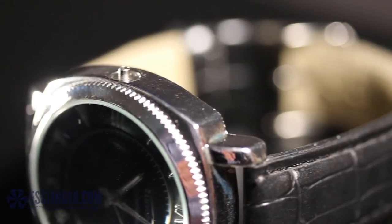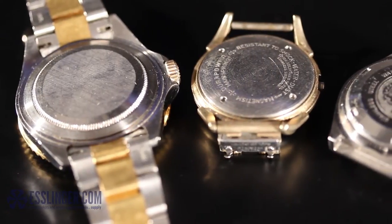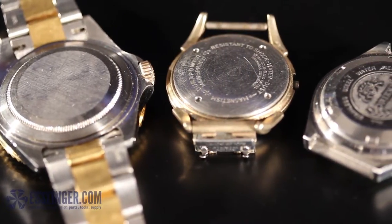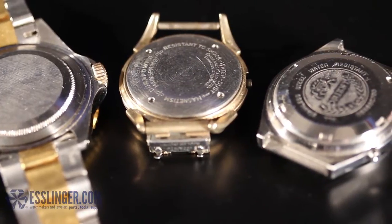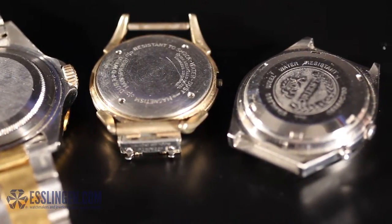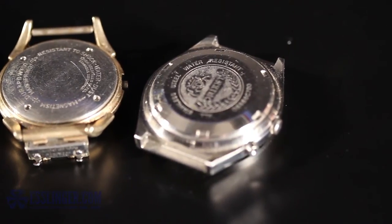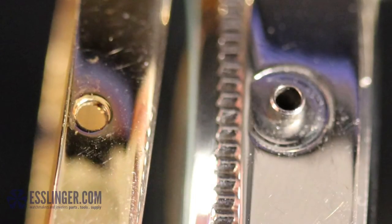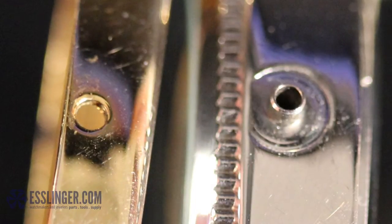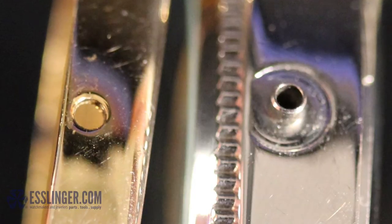You can tell that your watch crown is a waterproof one by checking the watch case for a stamp of water-resistant or waterproof. Watches with this marking will have a waterproof crown; watches without it will have a dustproof crown. Dustproof watch crowns lack the case tubes seen on waterproof watch cases. Since case tubes can fall out of waterproof watches, always check the watch case for the water-resistant or waterproof marking.